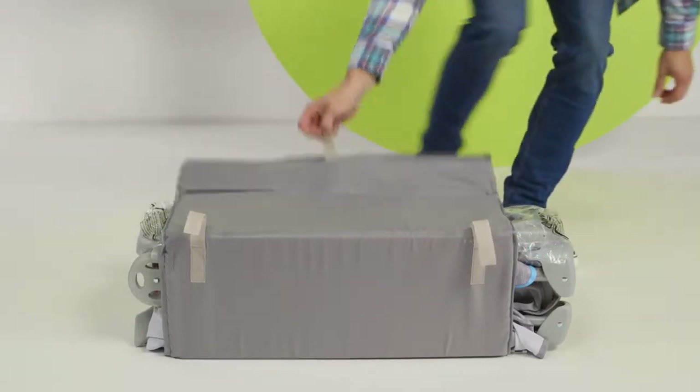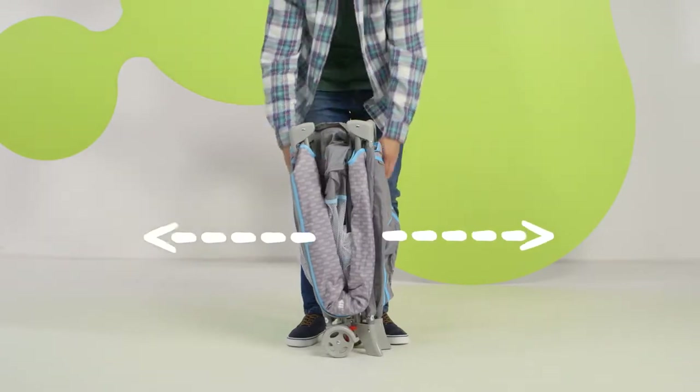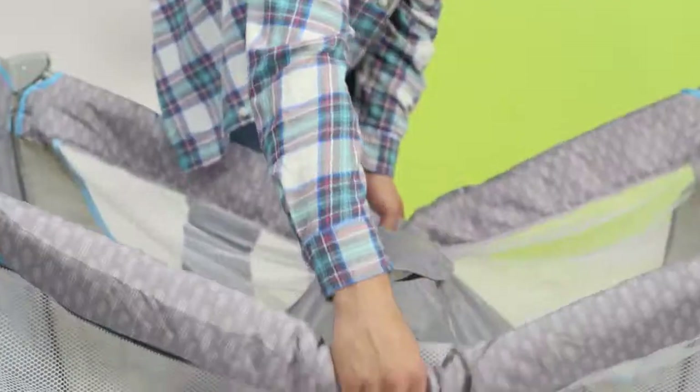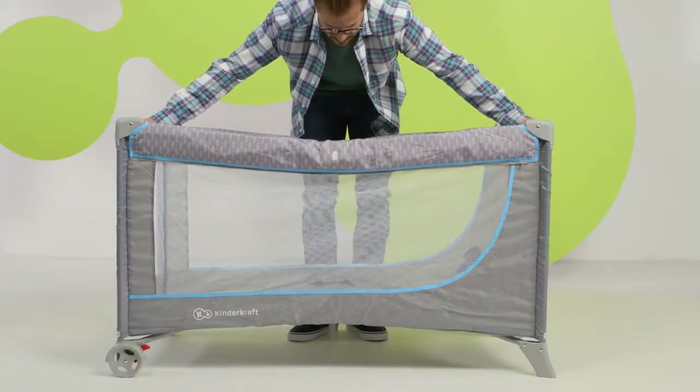To unfold the cot, grab the frame and quickly pull upwards. Start from the longer sides, then the shorter ones. Once all the sides are stiffened, press the wheel into the base.